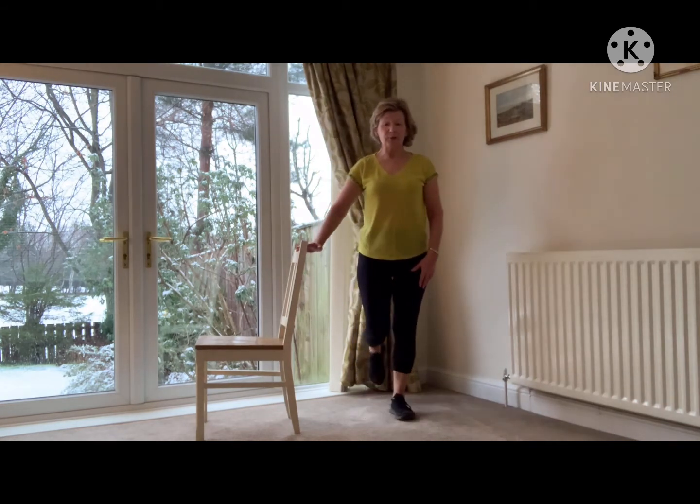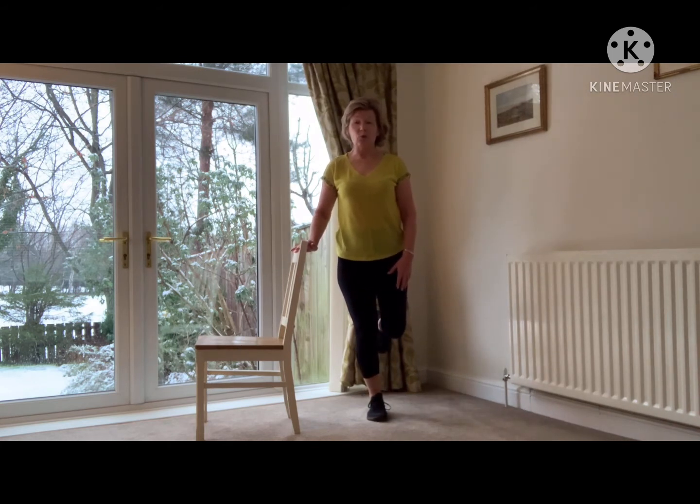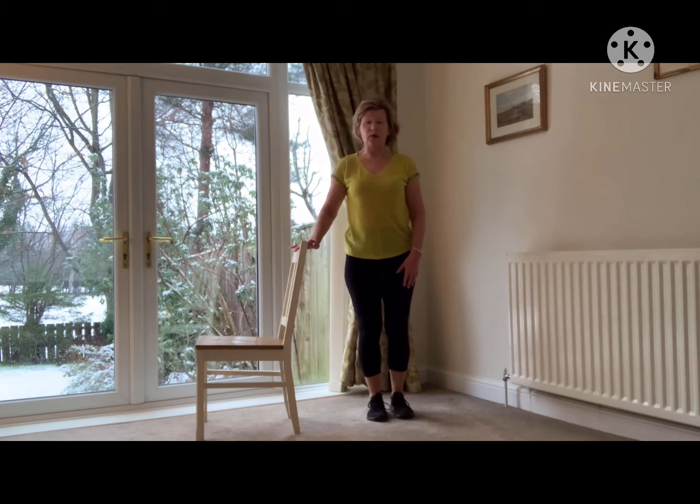Now we're going to take the right foot up and hold it for a count of six. One, two, three, four, five, six and down. Now we're going to take the left foot up behind and count in one, two, three, four, five, six and down. Well done.